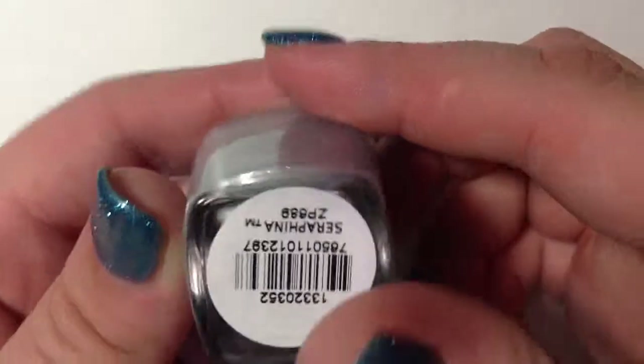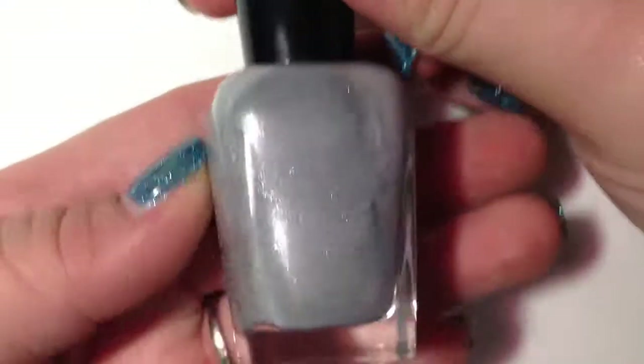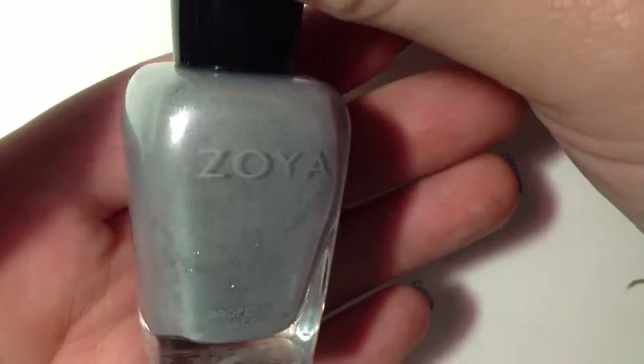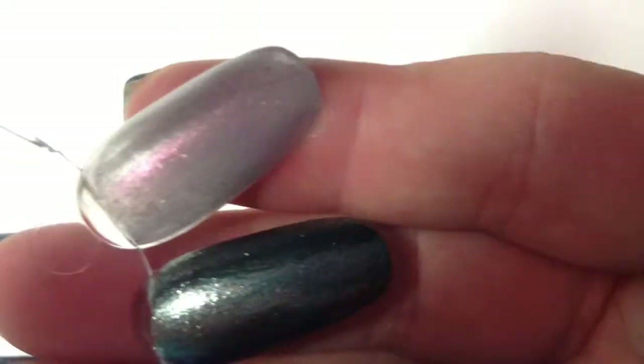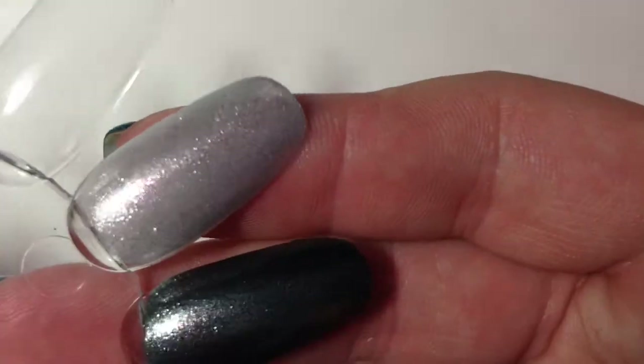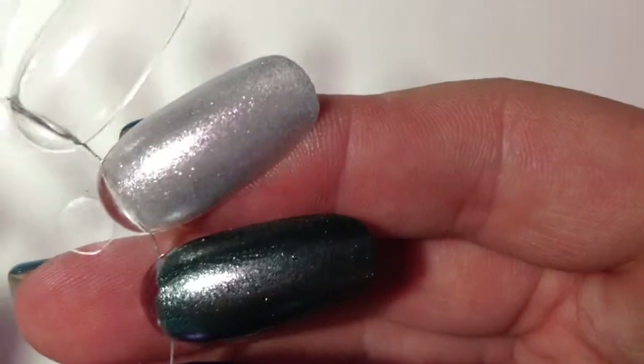This is the first polish in the collection. It's called Serafina. It's a really gorgeous frost white color. I would love to use this as a base for some kind of snowflake-inspired nail art — I'll definitely be getting on that. It has some really great shine, and this was two coats of it.